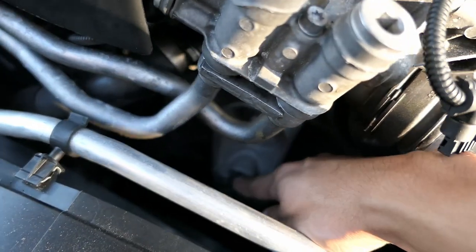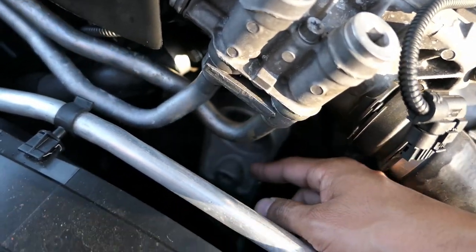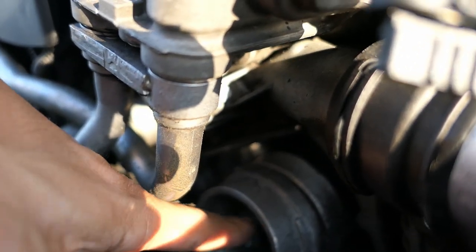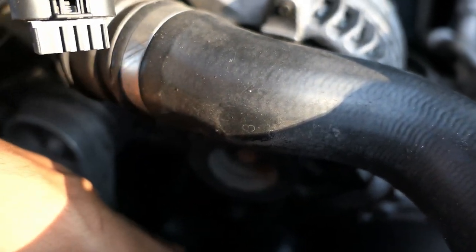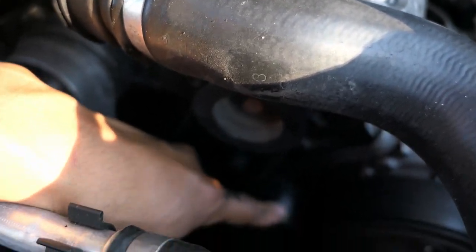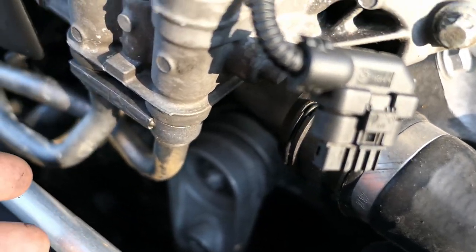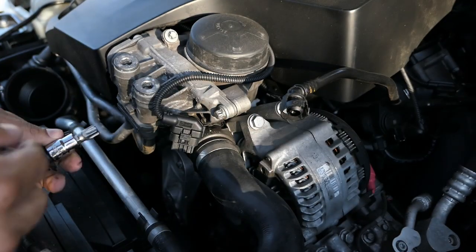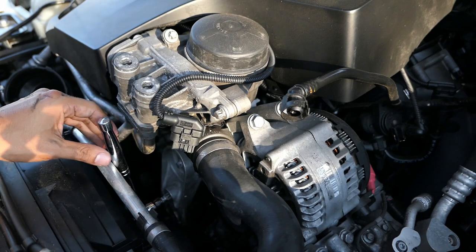I'm going to stick the T55 in here — it's supposed to be a T60 but I think you can get away with the T55 — and move it to the right to release the tension. There's a little hole that, once you move the tensioner to the right, you stick an allen key small enough to hold it in place. Then you can fish the belt out, remove the cap, and break the bolt loose. I don't have a breaker bar so I'm going to use a pull from the jack.